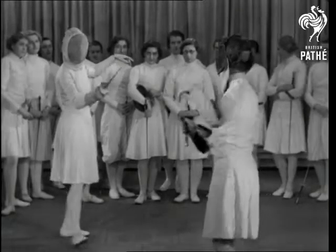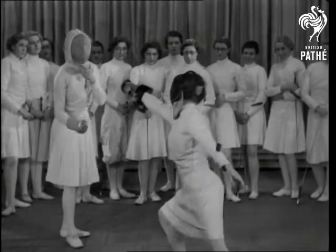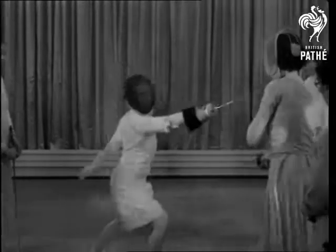A quick eye, a supple wrist, not to mention graceful lines are developed in this fine sport, and pupils are as keen as the proverbial mustard when opposing their instructress.